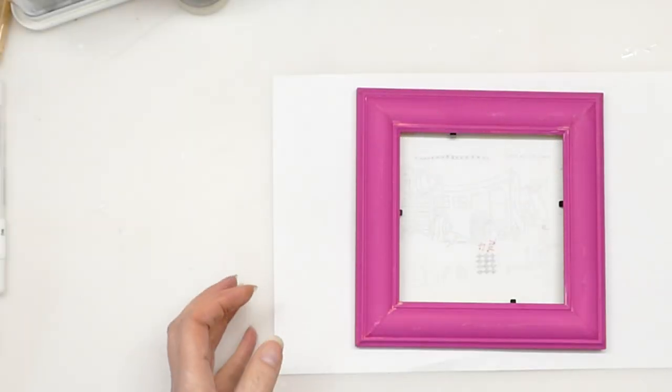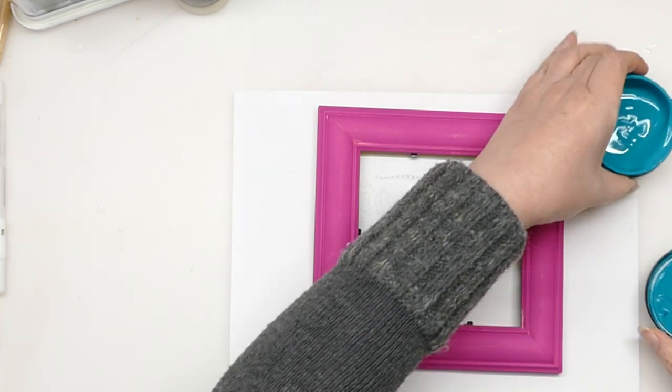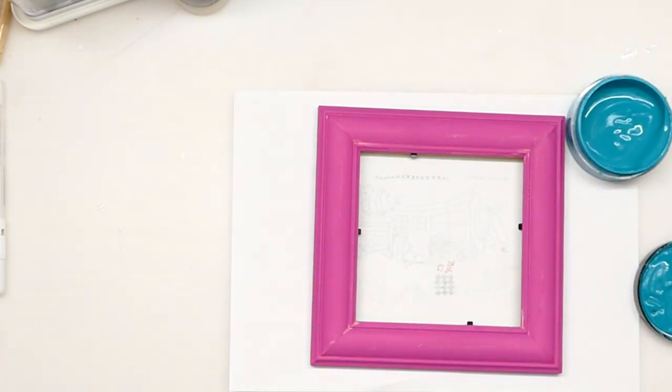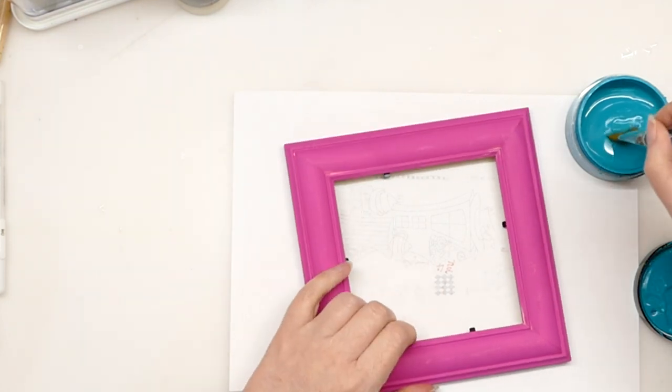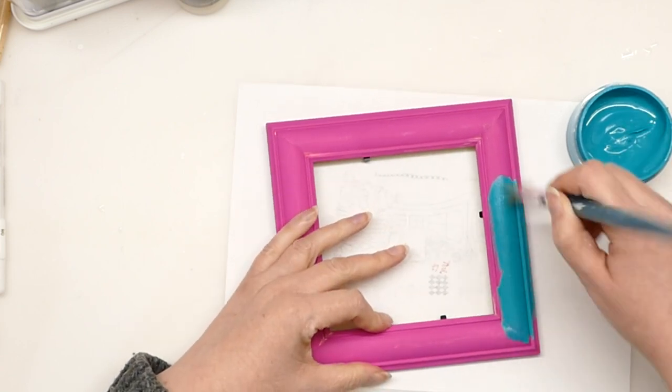Hello there and welcome to my YouTube channel Juliet McNeil Crafts. Today I am actually filming some stuff for Hochanda because they are still running, which is fantastic for crafters.